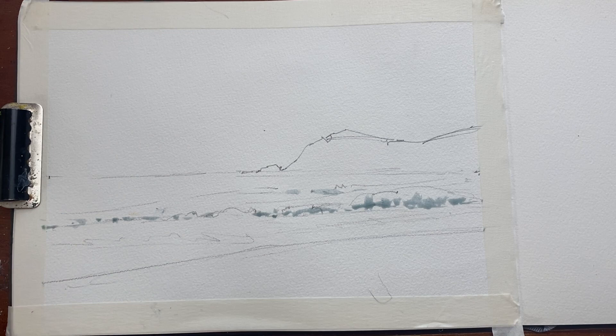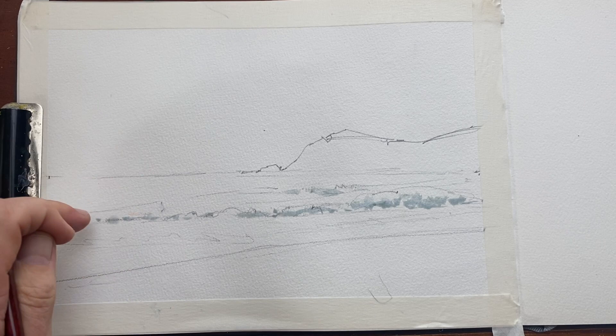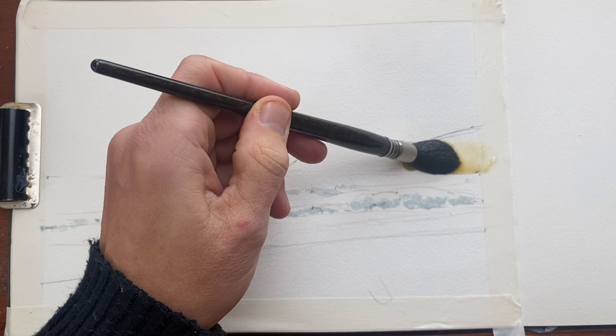I'm going to use my smaller round brush now just to make that edge a little bit more textured. I also use my finger to pull out some of those blobs of water just to add a bit of texture under those waves.